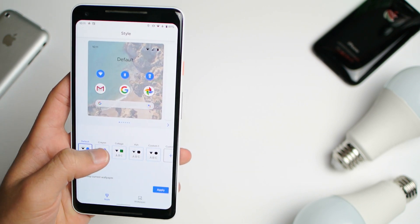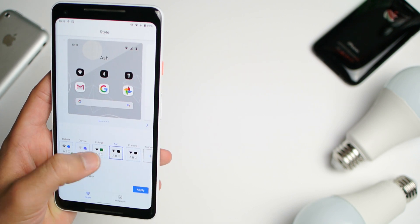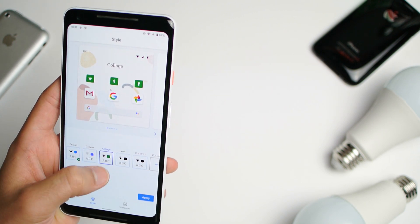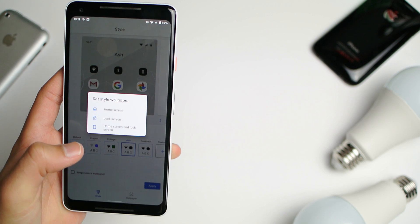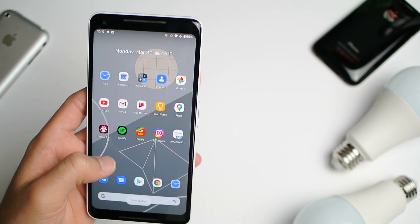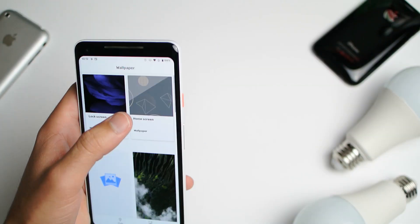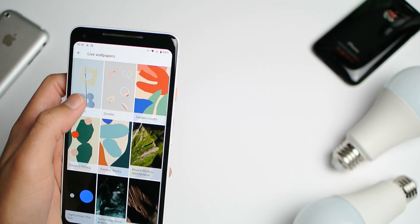By the way, you can actually do styles, so I'm glad Google ported this — thank you Google. We've got the brand new icons, brand new shapes, and brand new fonts. I need to change back the wallpaper real quick.